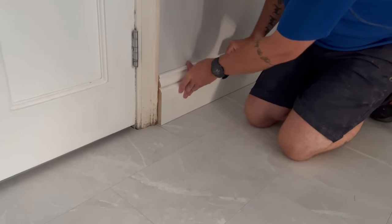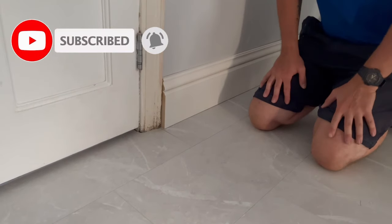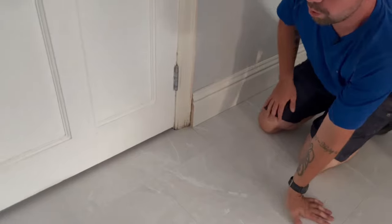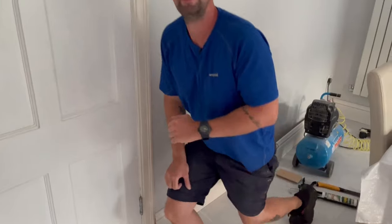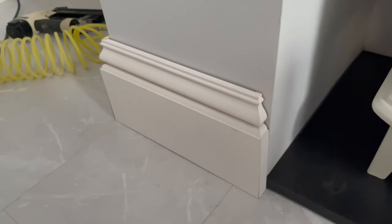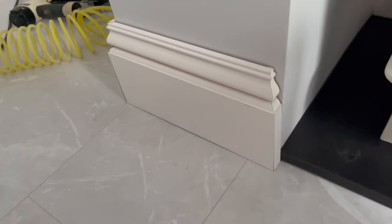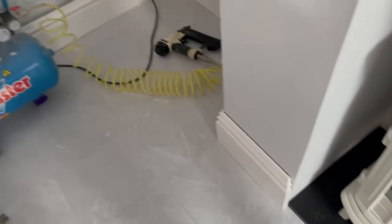If I butt it up it's going to look really ugly. I don't want to do a return mitre on it because that side's too small — they won't look the same. A return mitre would be the ideal solution, but because of that tiny little piece I won't be able to do it over there.